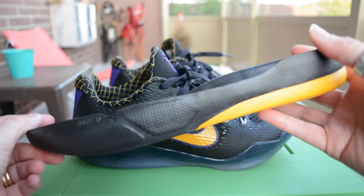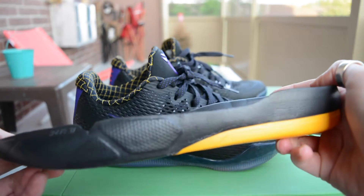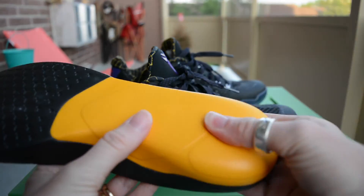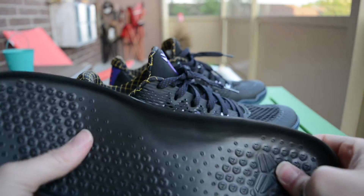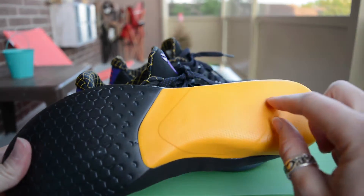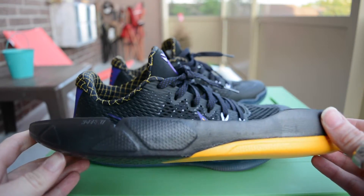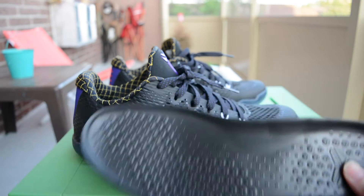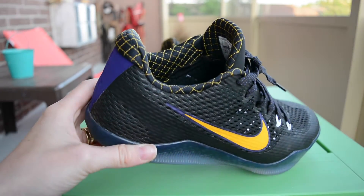We also have the full-length Lunarlon drop-in midsole, and it's very thin around the edges but not too bad. This section feels like a reinforced type of Lunarlon. There are no Zoom units in this — it's only in the ID models that you can get either the Zoom piece or the full-length Zoom. The insoles aren't interchangeable with other models, but you can use other drop-in insoles if you want.